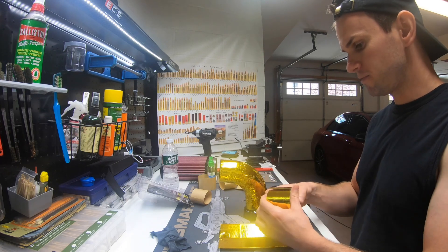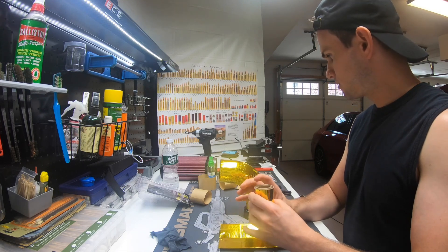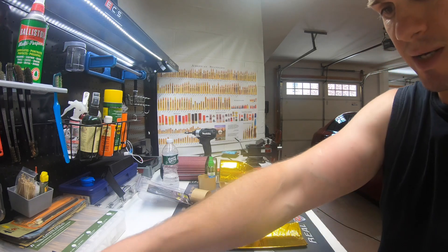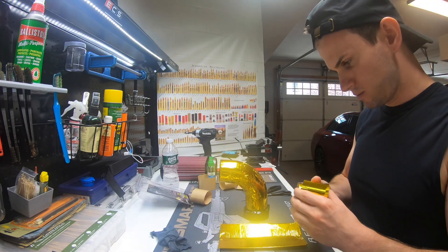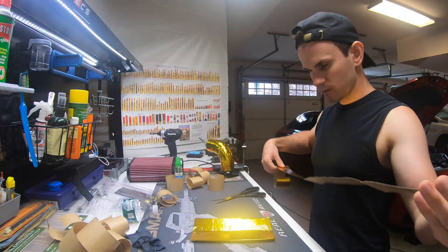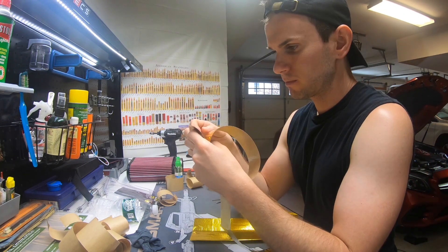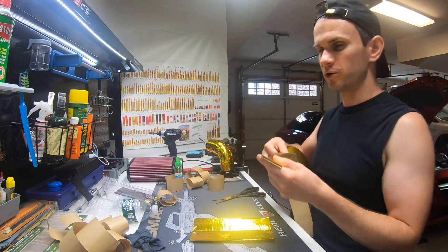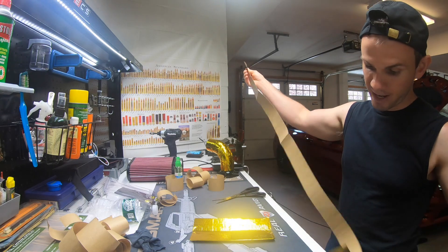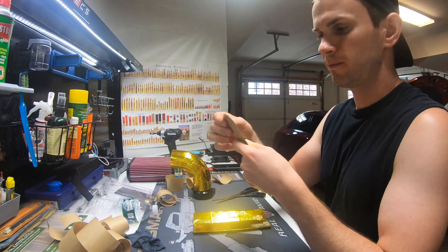I only ordered a 15-foot roll of tape and I may need another one. I don't want to take the other side heat shield off if I don't have enough to wrap it. If any of you guys are deciding to do this, you're going to need a 30-foot roll or two of the 15s, because one 15 is definitely not enough. So I'm just going to use the extra I have and add it to the driver's side, then I'll order another roll.